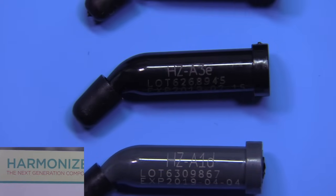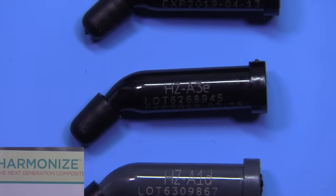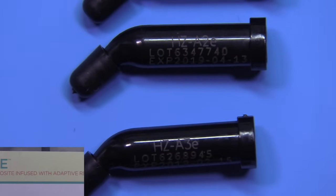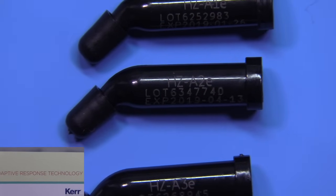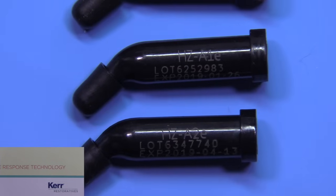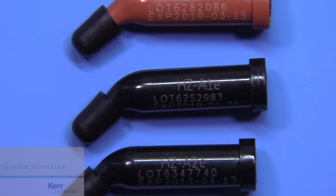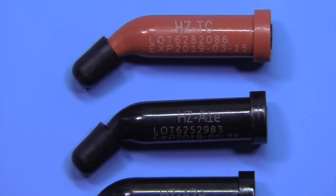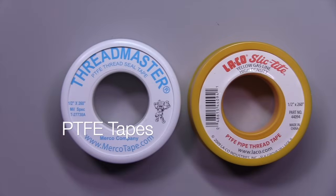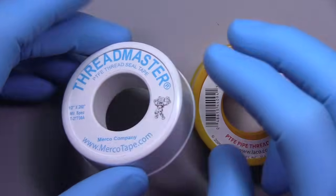Today we're going to use Harmonize by Kerr, which is a simple system — they just have enamel shades, dentin shades, and a translucent shade. I am going to challenge myself to not use 12 or 15 different shades of composite, tints, and opaquers, because for a lot of people that's just not practical.